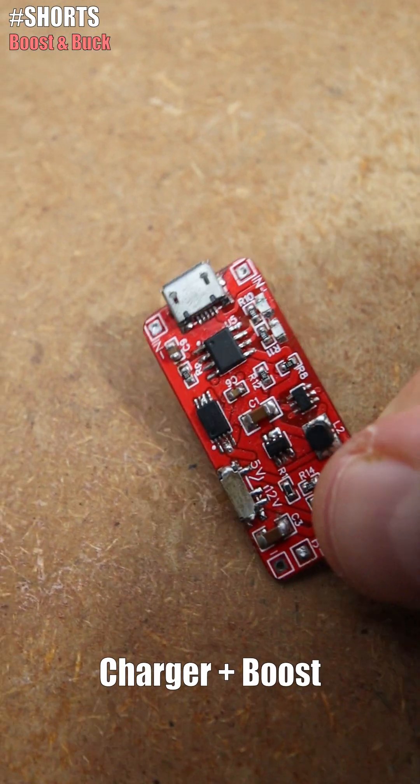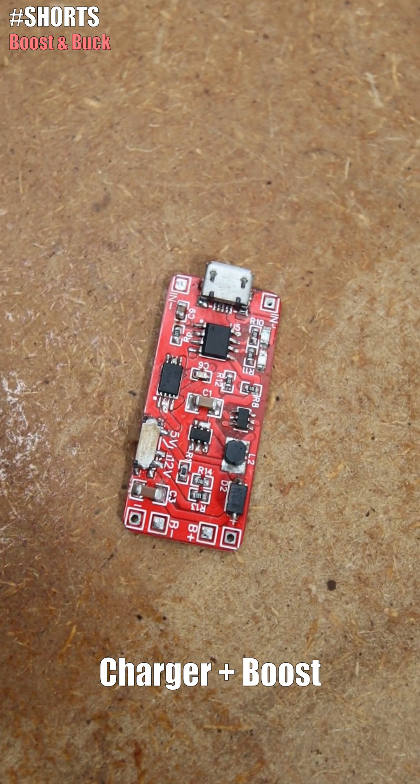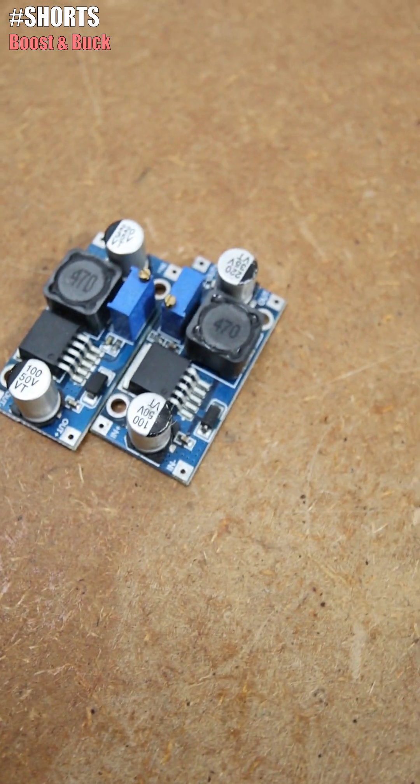This is a design of mine that has both a battery charger and a 5 to 12V boosted output. And these are some more powerful buck converters.